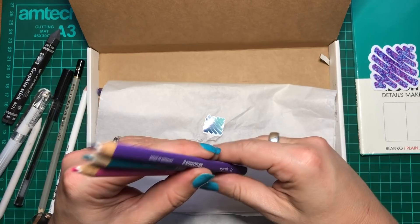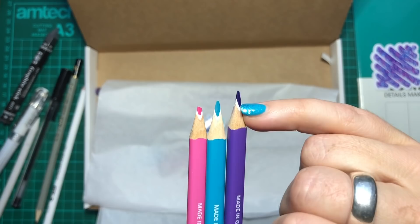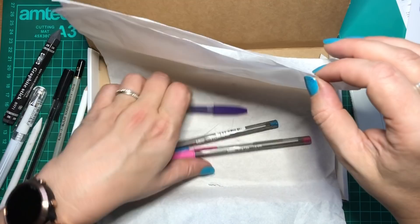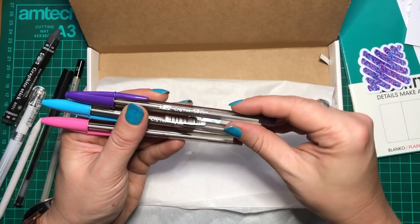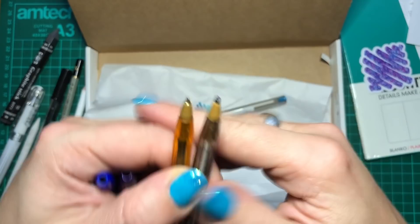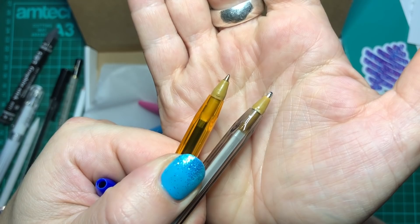We have three Staedtler Ergosoft coloured pencils with a triangular barrel. Staedtler pencils have a white line — it's like a protective core to stop breakages. They feel really nice, with a slightly rubbery grip. And lastly, we have three Bic Crystal pens in similar colours to our pencils — these are 1.6mm, which I believe is the medium. I normally use Bic Crystal pens for work and really like the fine-tip ones. I'll find out what the fine point size is and put it on screen.